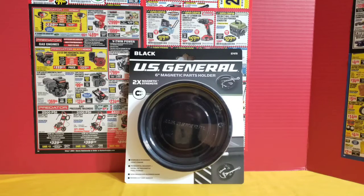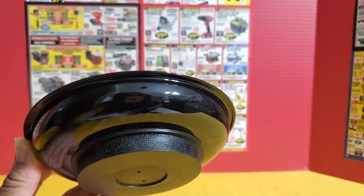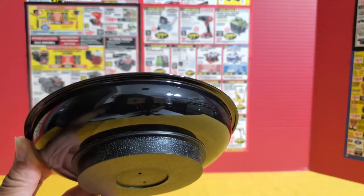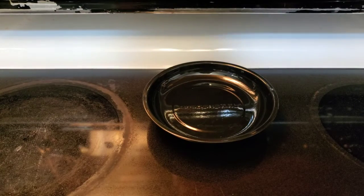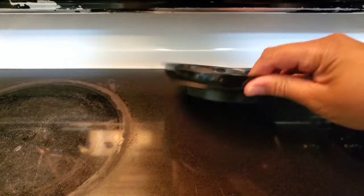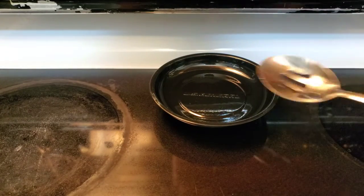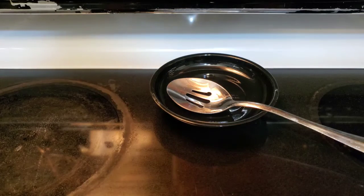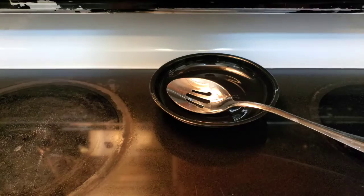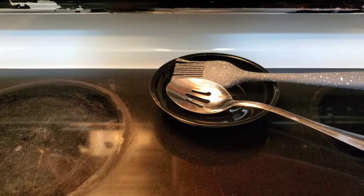I have a different purpose for this — a little outside the box, but that's typically how I think about ways to use products around my home. This is priced at $6.99. Here's how the item looks outside of the packaging, and you can see a very thick magnet on the back. Here I have my parts holder attached to my stove using the magnet, and I'm just going to use this as a spoon rest.